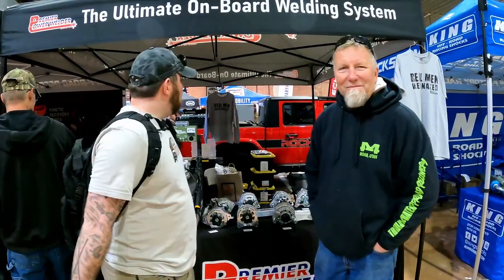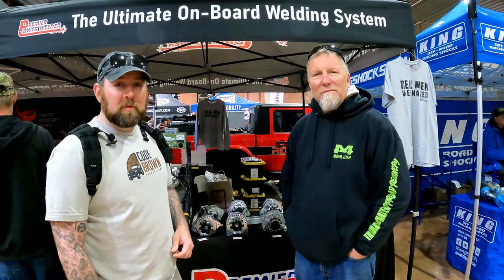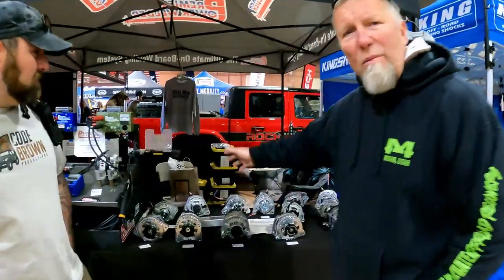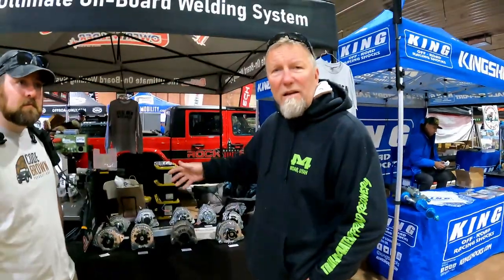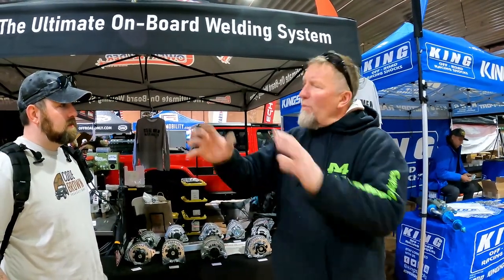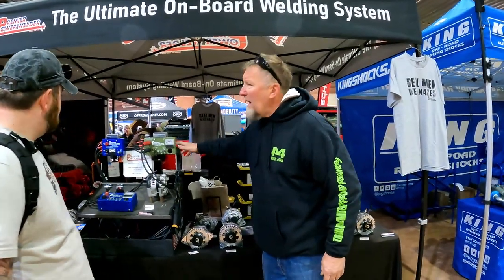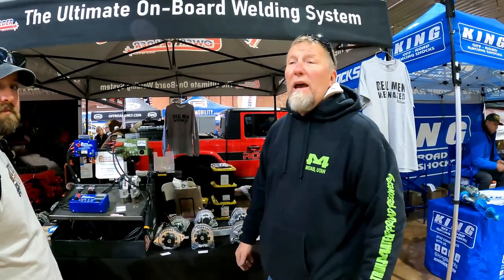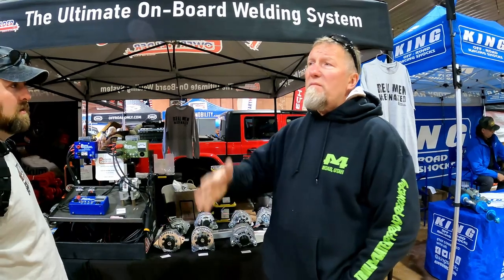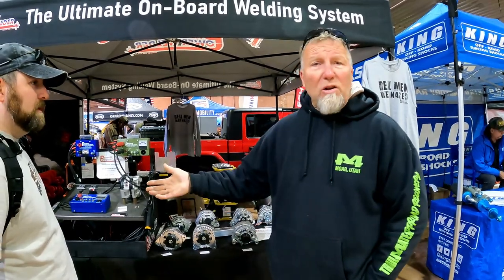I've got Greg here with Premier Power Welding. He wanted to show off this project — the ability to weld and make repairs out on the trails. The reason there are so many alternators is that there's a ton of different vehicles that take all kinds of different alternators. They provide a replacement alternator — you remove your factory alternator, put one of their alternators in its place, then install their welding control system. You can weld up to one inch of steel with this.